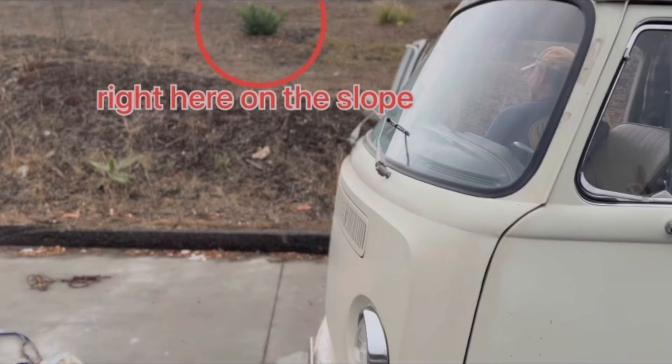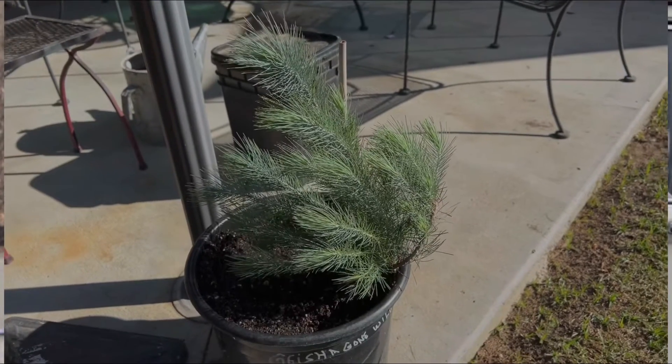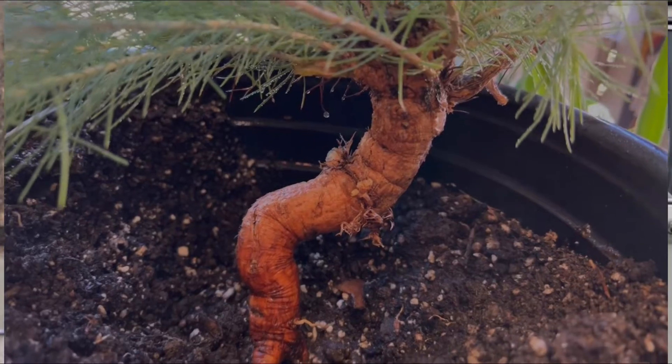On the slope right here. So I had to go dig it up and see what it was. I didn't have any tools or shovels or anything with me, so I just took a screwdriver out there and dug around and found this little pine tree that must have fallen from the seeds on these big trees that were just a few hundred yards away.